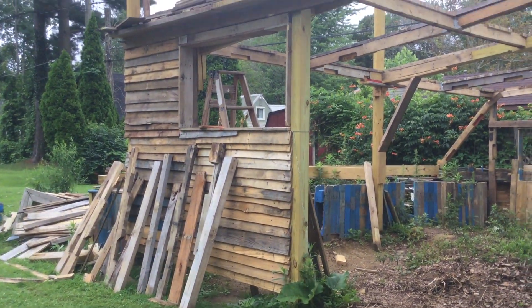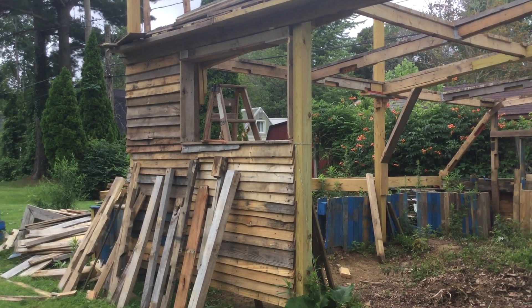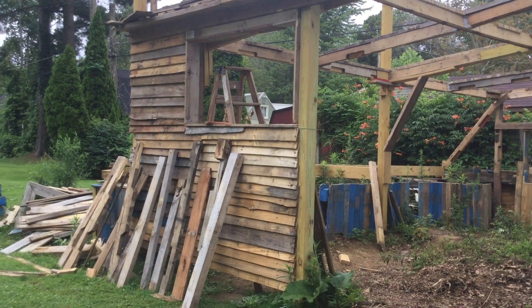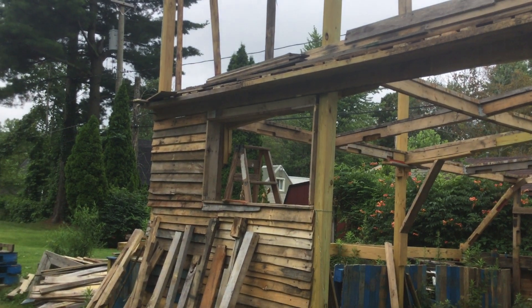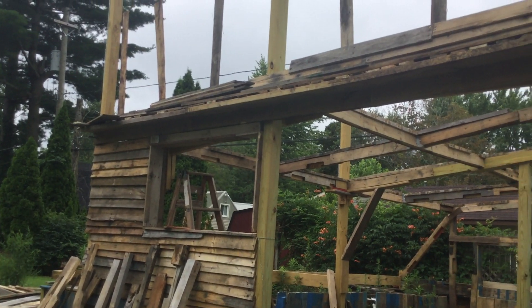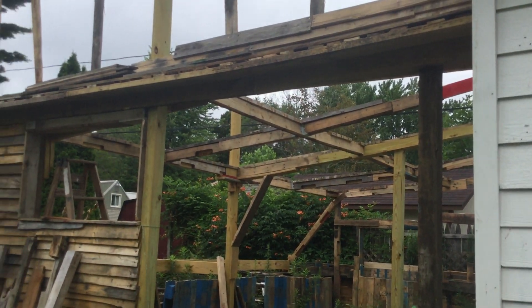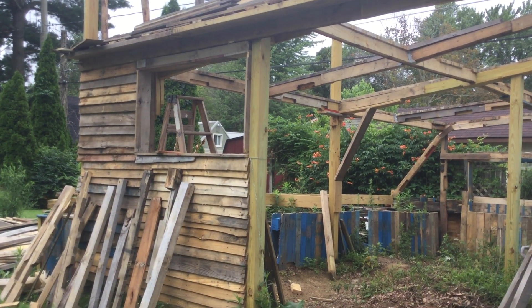Welcome back to the great greenhouse build. We are looking at the front of the structure at this point. I've got that part of the front wall pretty much finished, but if you look carefully, I have installed the main beam that the rail will be attached to so that that open space becomes a sliding door. Doing pretty darn good here.